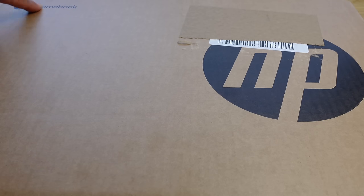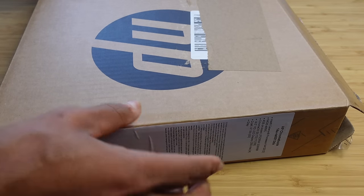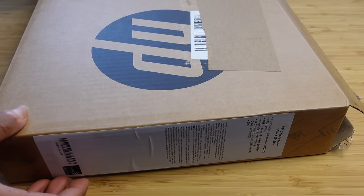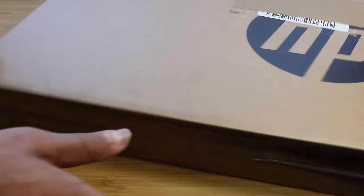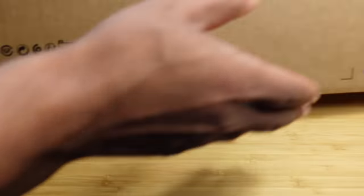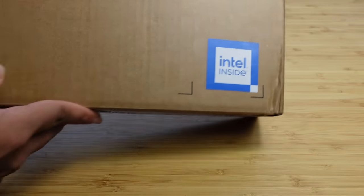You can see it comes in a box like this. It has the Chromebook logo and the HP logo. On the sides we've got some specs that let us know a little bit about the laptop itself — it's powered by Intel, the RAM, the Chrome operating system, the 14-inch display, and the gray color. On the other end there are additional specs, barcodes, serial numbers, and data for us, plus the battery symbol for shipping and the Intel inside.